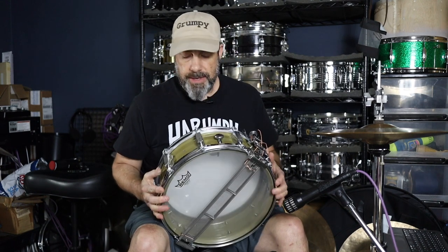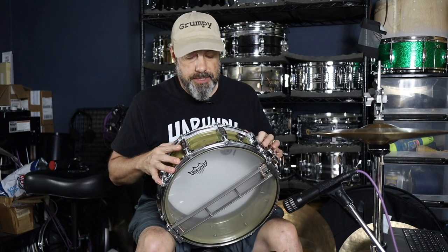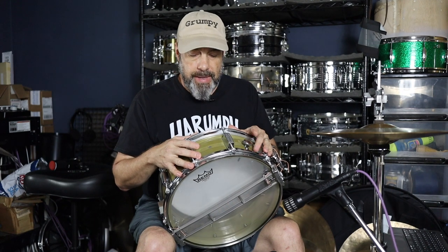First and foremost, this is a Dynasonic. It doesn't look like any Dynasonic that you've probably seen, because a previous owner had stripped the chrome off the brass shell and had it powder coated this olive drab meets khaki kind of color. He didn't really care for it when it was done, set it on the shelf, ultimately came to me just the bare shell.